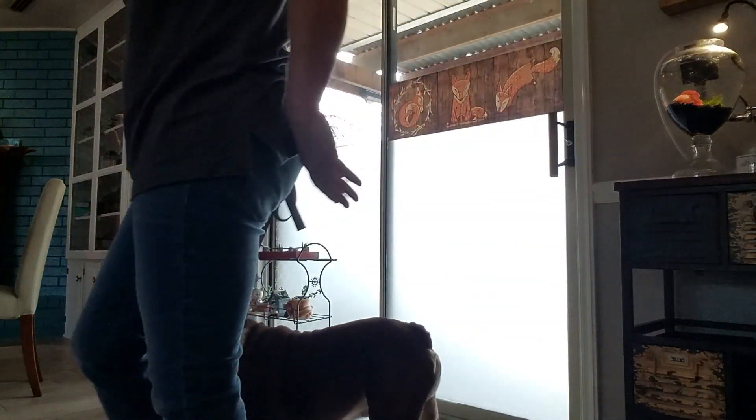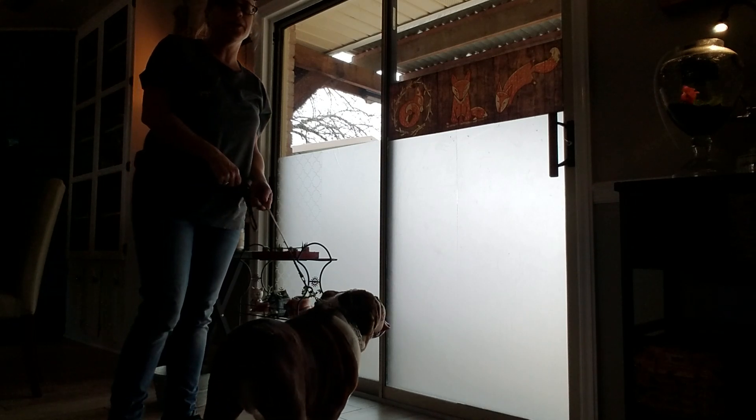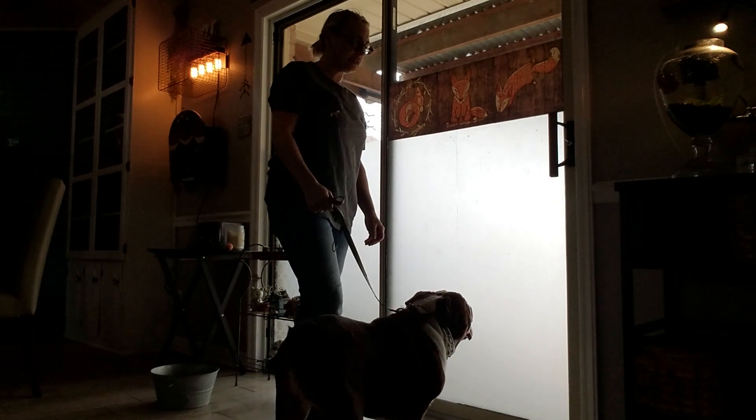I just wanted to let you know Smedley's doing really good. I wanted to give you a little update. I don't want him being a bulldozer going through the door, so we're teaching him the wait command.